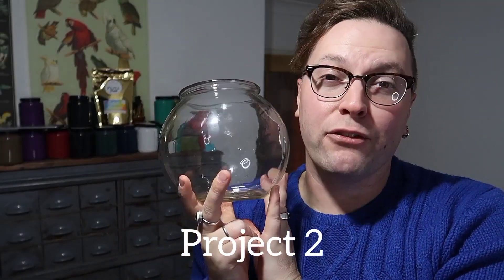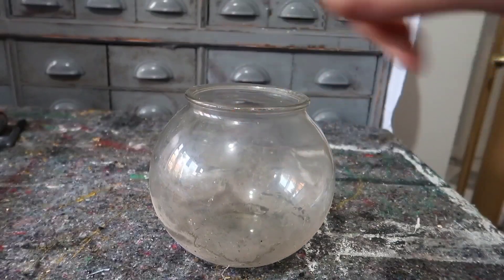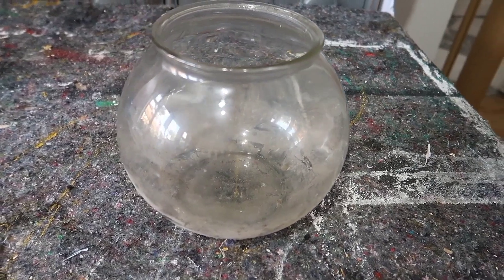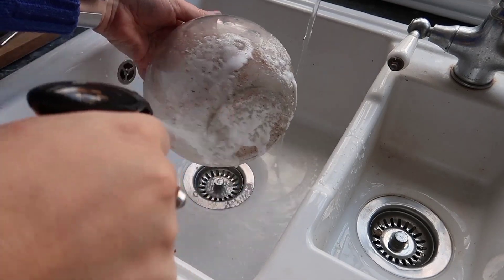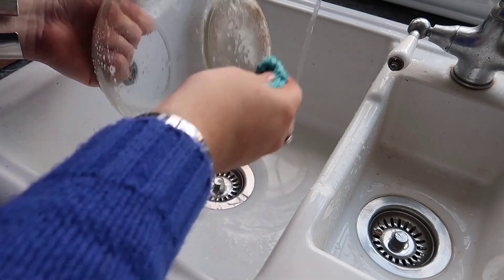Next we're going to be upcycling this and giving it a fun carnival twist. I thrifted this filthy fish bowl for no more than 50p and I wanted to give it new life. First things first it needed a really good clean so I took it with some oven cleaner, which is just a great degreaser to cut through all of that filthy grime, then set it to one side to dry.